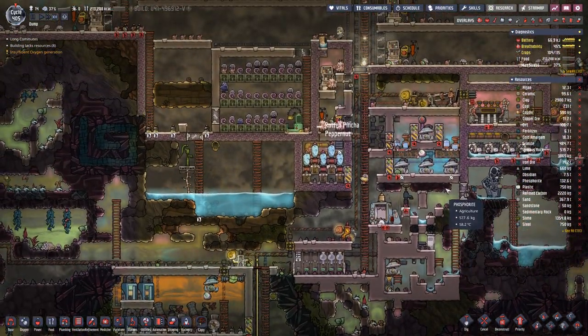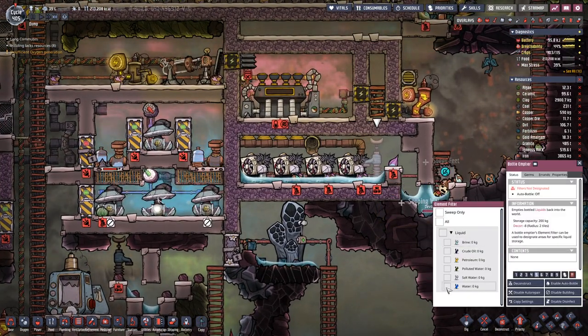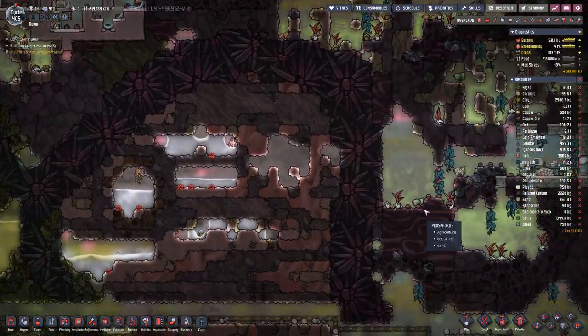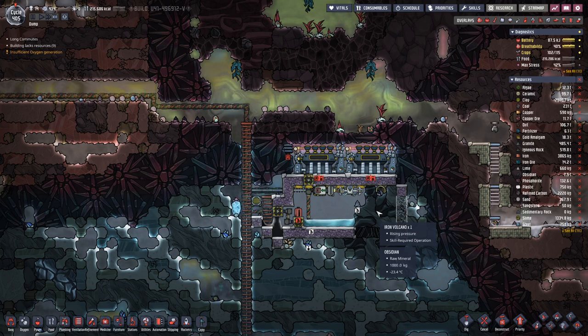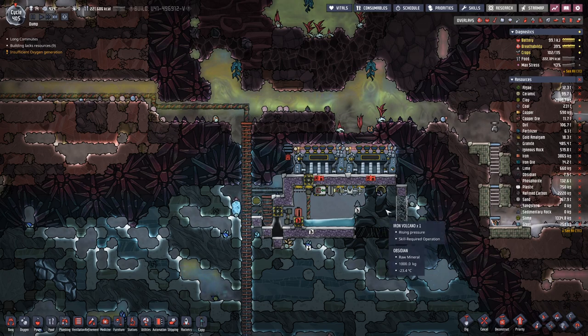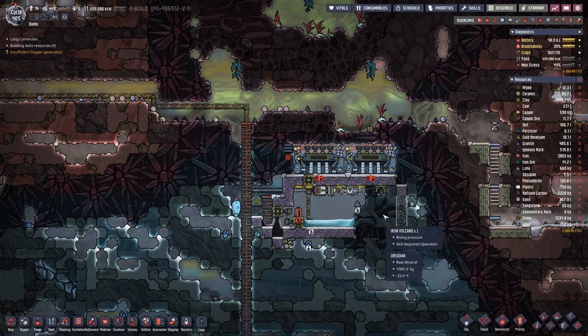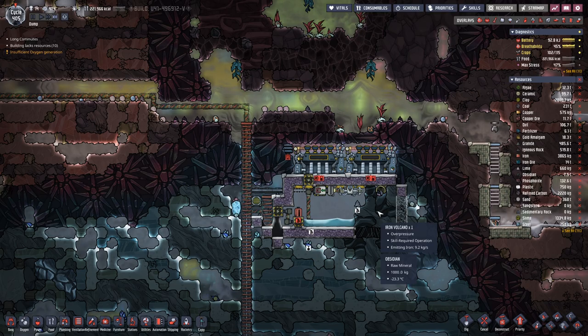Hello boys and girls, my name is Altastie and welcome back to Oxygen Not Included. Last time we did a bit of work down below for the Iron Volcano — that's where we started off. But the volcano is currently idle, so that's not a good time to dig it out and analyze it, because then it becomes a bit messy. Let's wait until it's dormant and then we can do all these things at our own time.